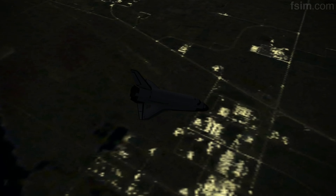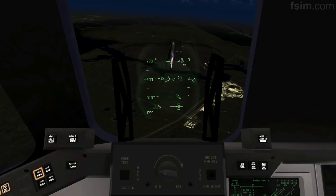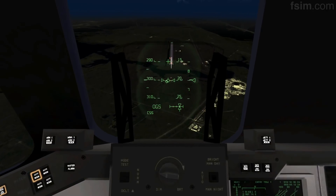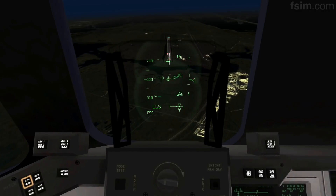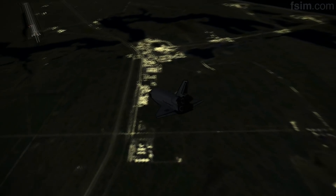9,000. There you go. 8,000. 7,000. Okay, 5,000. My radar's good. And your radar's good. I'm going to declutter down.